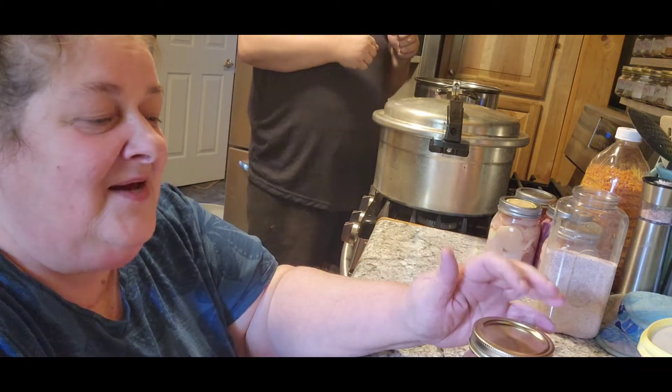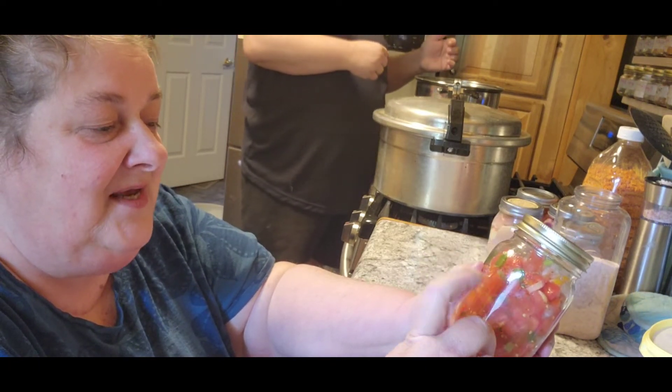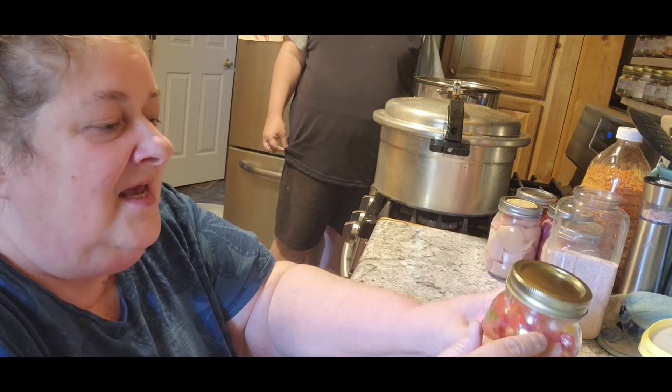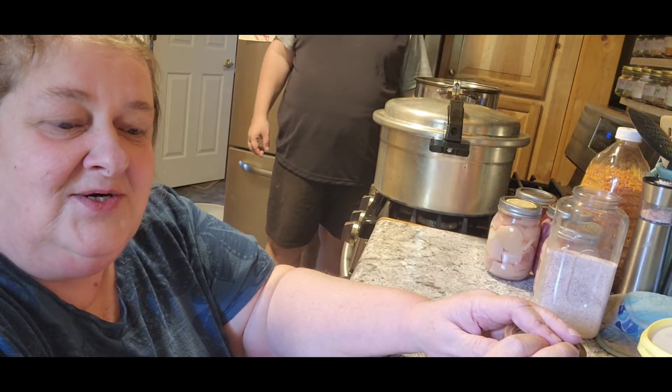I will come back when the salsa's done. I just wanted to tell you I did something different with this — I used my banana peppers, my frozen peppers, and then my onions. I did some dehydrated jalapeños, so I kind of used up the stuff that I had in my garden. I will be back when it's done cooking.